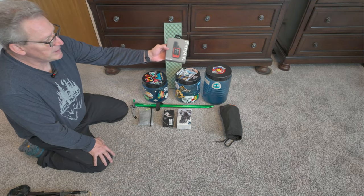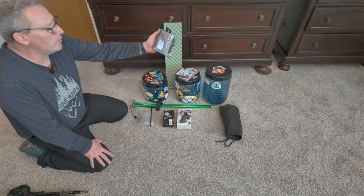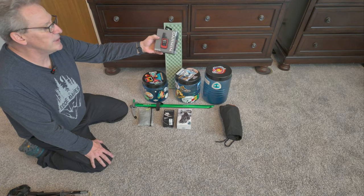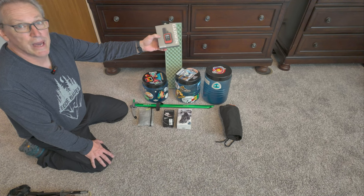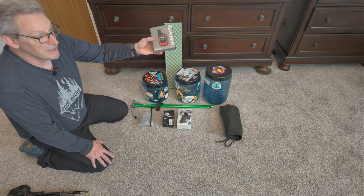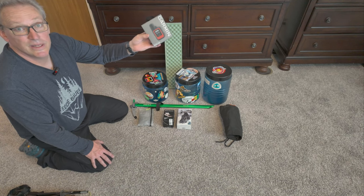Garmin InReach Mini — this is Gen 1 and I don't have a problem with it. People say upgrade to Gen 2, but I don't see why. The Gen 2 has a couple of extra features and a little more battery life, but at the end of the day when it needs to be charged, I just plug it in.